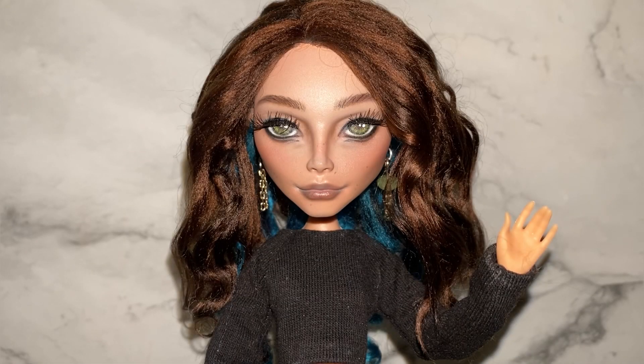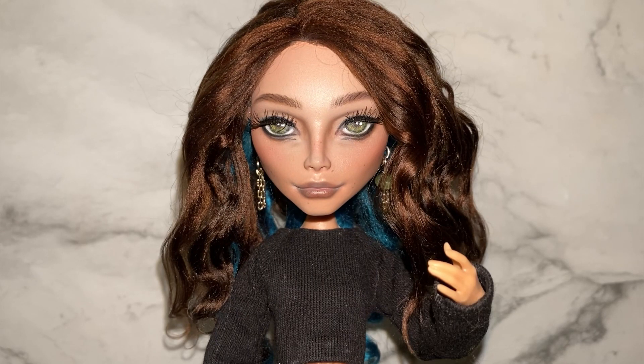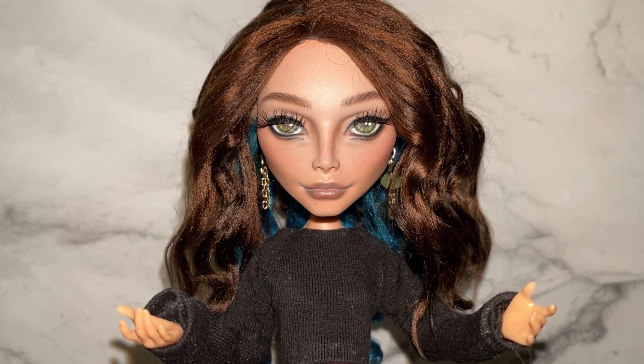Hi everyone, welcome back to my channel, or welcome if you're new. Today's video is my mini-me. I finally got around to making one. In addition to it being my first time doing a skin tone change, I ran into a couple of issues along the way, and it was also my first time making a doll that was meant to look like something specific. It was a challenge, but if you'd like to watch me stumble my way through this process, just keep watching.